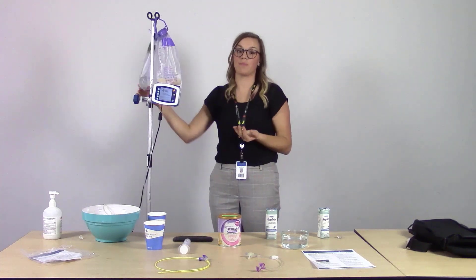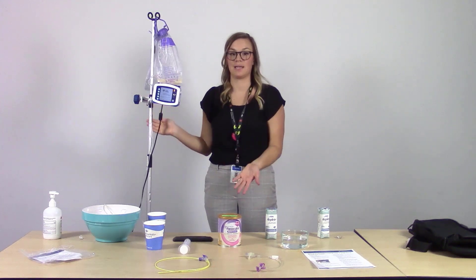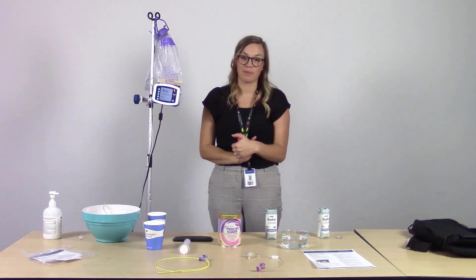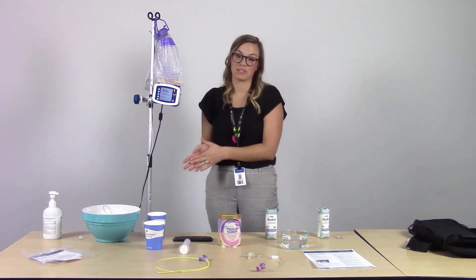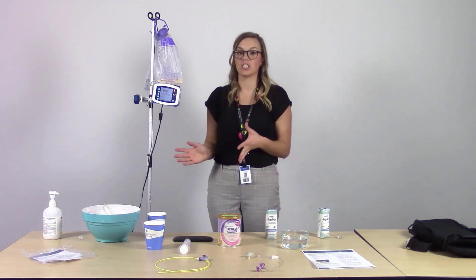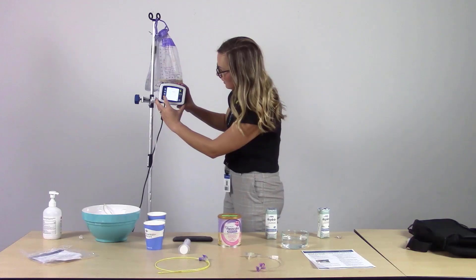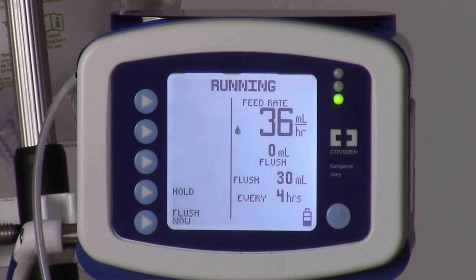At this time, you may need to replenish the flush bag as well, so please go ahead and do so. If you did disconnect from the patient, reconnect as we spoke of before — no need to flush in between since it's just a quick change out. Then press continue on the alarm, and since it's refilled, the pump will indicate running again and your feed will continue.